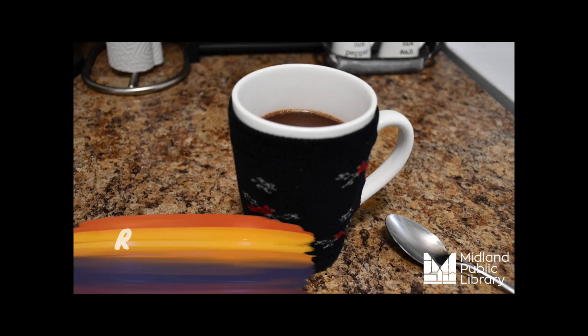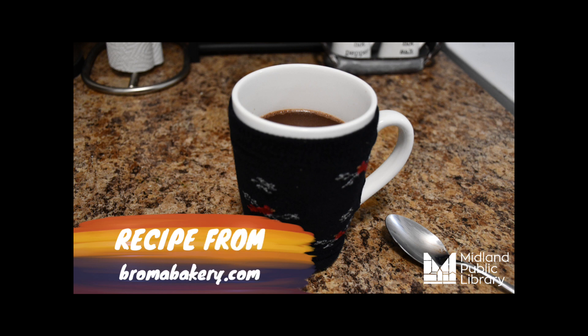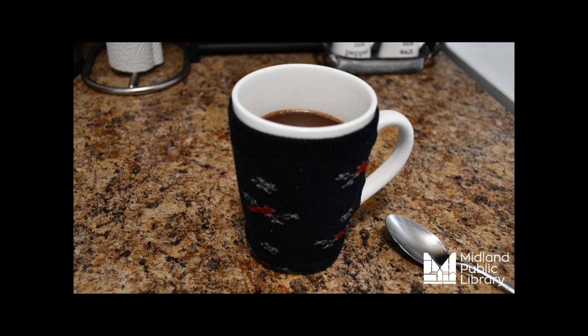Once your hot chocolate is in your mug you can dress it up however you want — marshmallows, whipped cream, a sprinkle of cinnamon. If you like orange chocolate, try adding some orange zest. For mint chocolate, add peppermint extract or crushed mint candy. If you like a little spice with your sweets, add some chili powder.